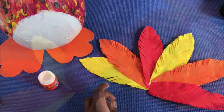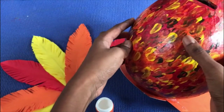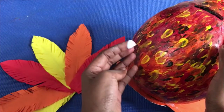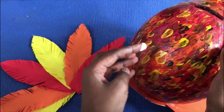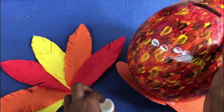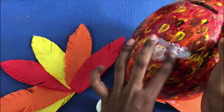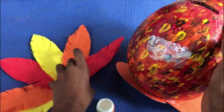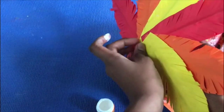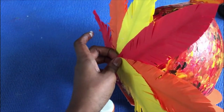Now I am going to paste the feathers right at the back end of the balloon. Decide where you are going to paste it, put glue at the back, paste it, and hold it for a while to let it dry.